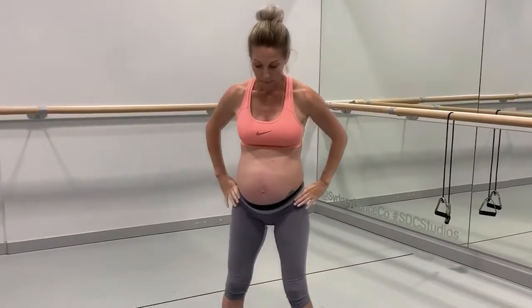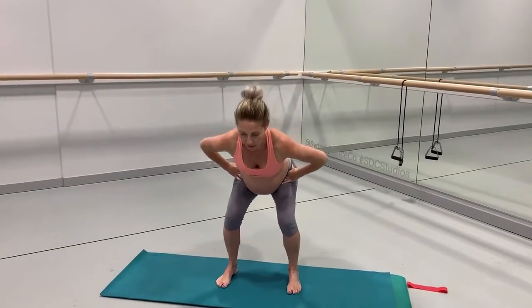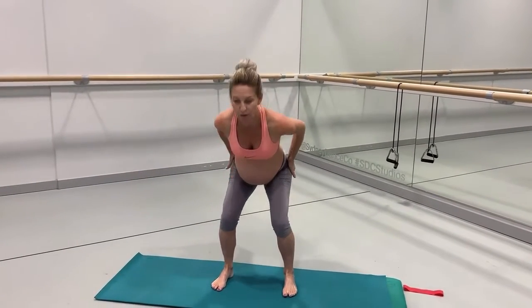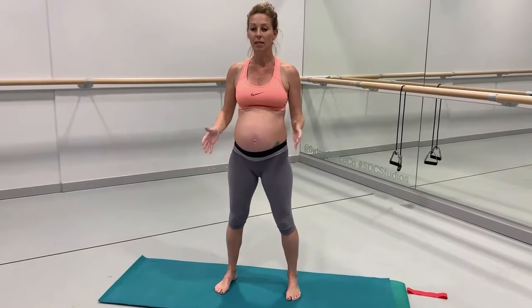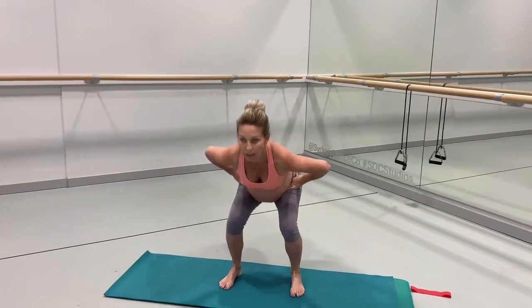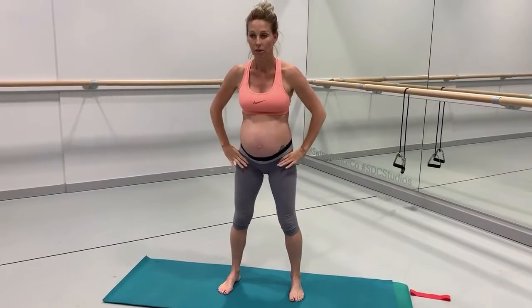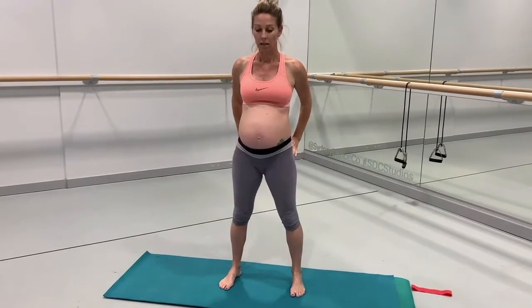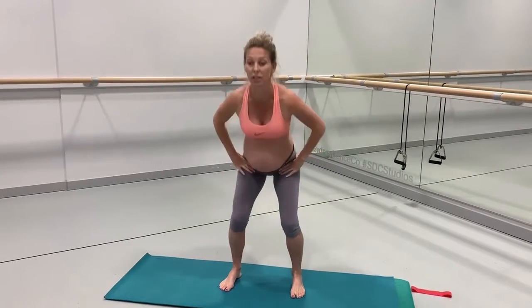Starting off with hips shoulder-width apart, we're going to go into a simple squat. Watch your sit bones go really wide, stretching through the glutes as you go down slowly. You can come back up a little faster, pushing through both feet equally. We want 20 of each exercise.